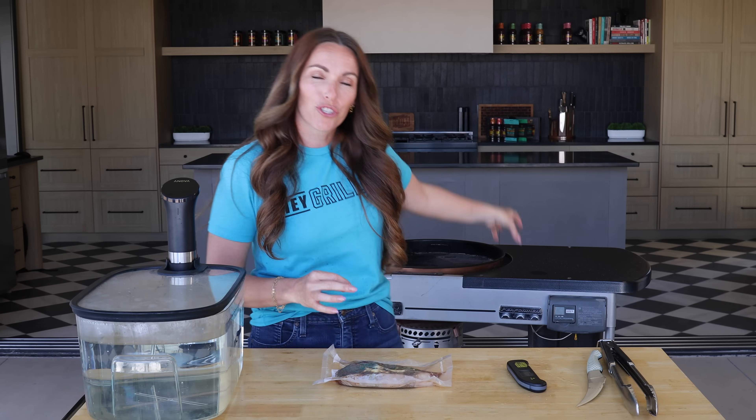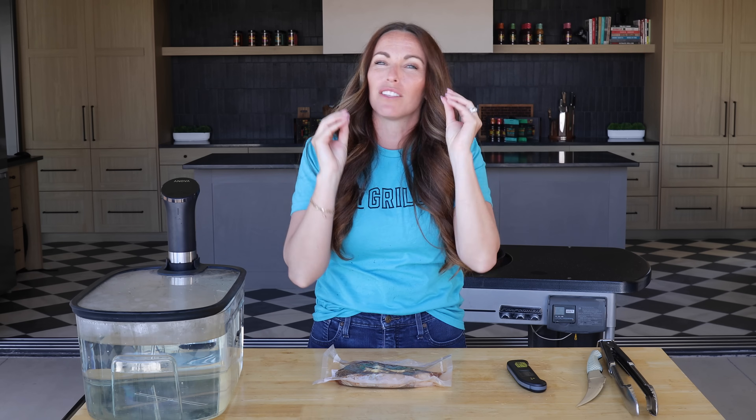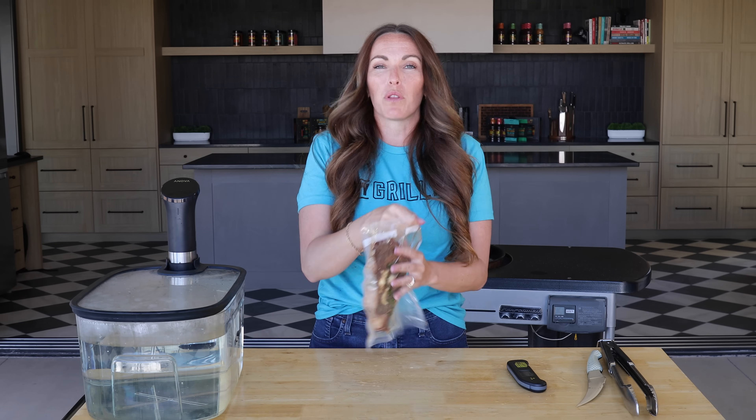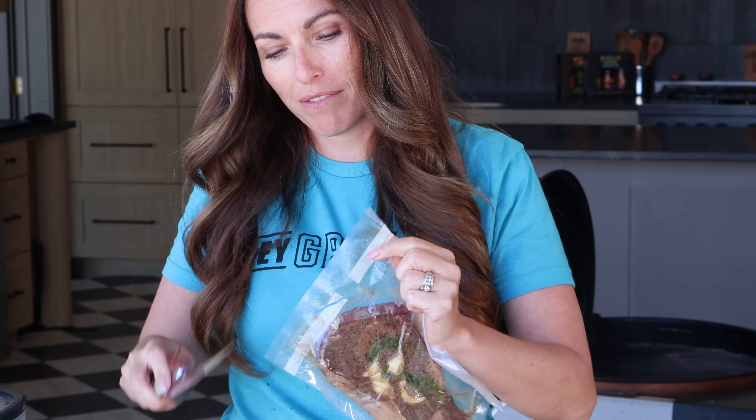Let's talk about searing our steaks. I'm going to sear mine over ripping hot charcoal because I love the flavor of a charcoal seared steak, and when the fat drips down and the smoke comes up it's just a really beautiful experience. But if you like a super crispy coating you can also sear in a cast iron pan or a skillet. I've even seen people sear their sous vide steaks with a giant blowtorch — so choose your own adventure on this one.